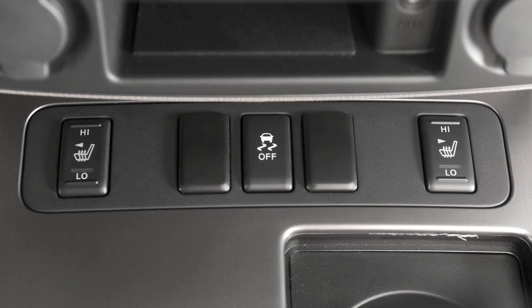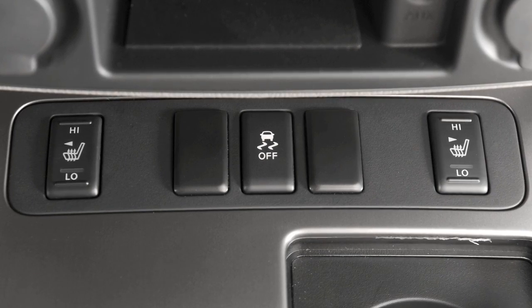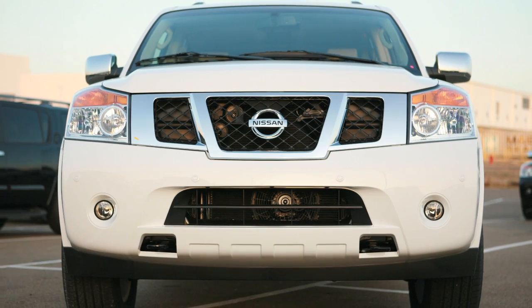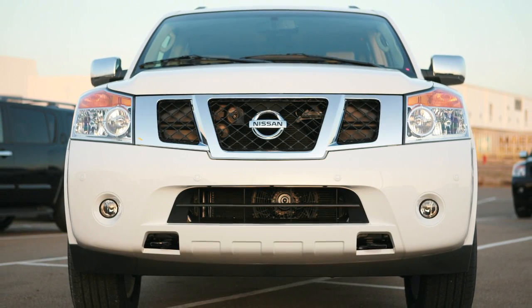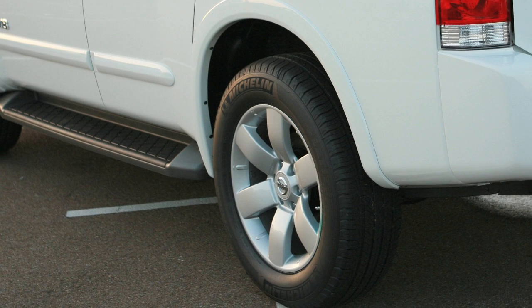Vehicle Dynamic Control. The Vehicle Dynamic Control system uses various sensors to monitor driver inputs and vehicle motion. Under certain driving conditions, it controls brake pressure and engine output to help the driver maintain control of the vehicle.